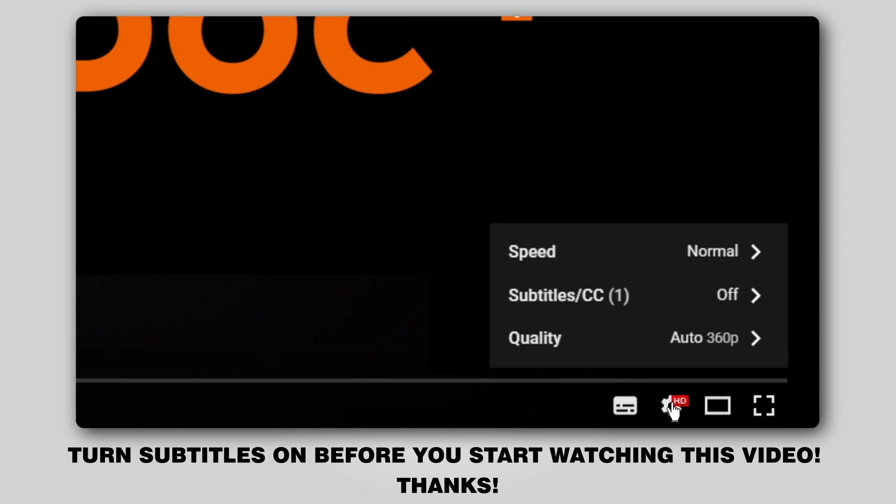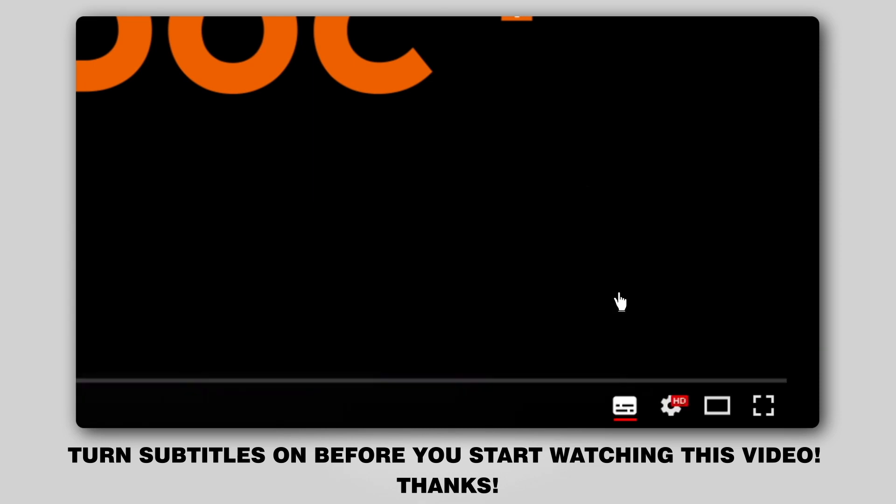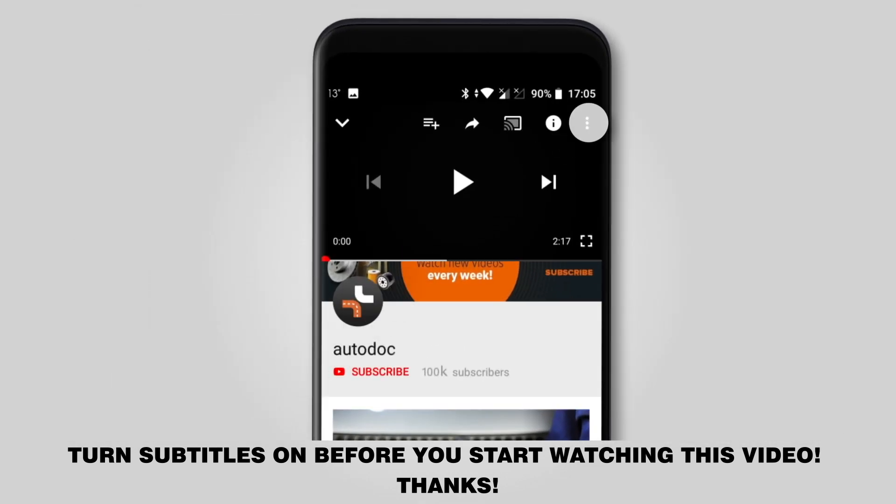Hi everybody, here's the latest installment of Autodocs video tutorials on replacing car parts. Turn subtitles on before you start watching this video. Thanks.